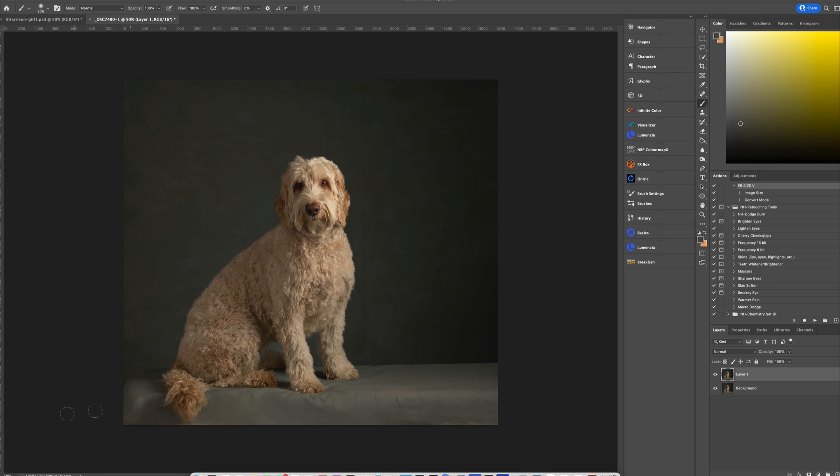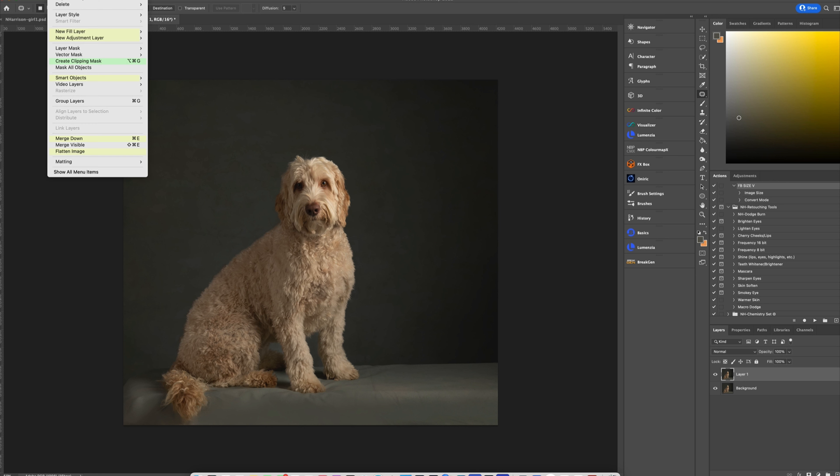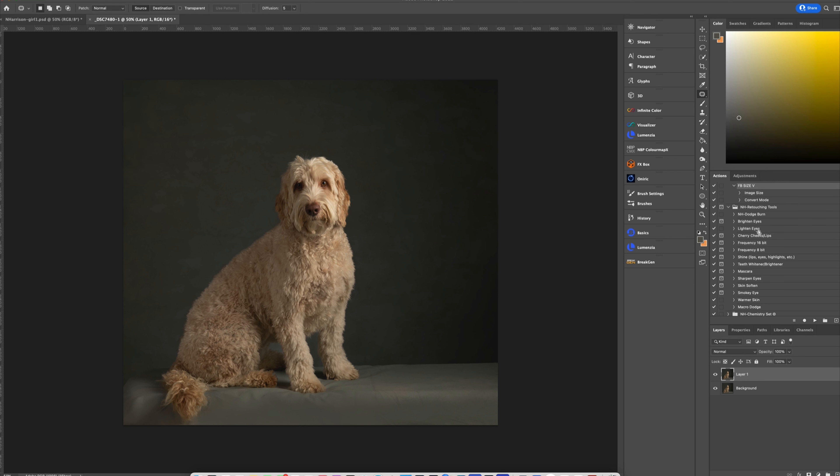The mixer brush will come in handy for other areas, but this is a good start. I'll paint that all the way over here. This is pretty much good to go — flatten, duplicate my layer, grab my patch tool, and get rid of this seam in the backdrop. Anything that takes attention away from the viewer you probably want to get rid of.